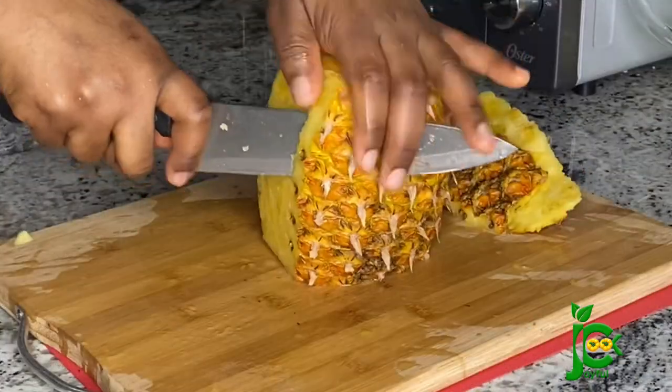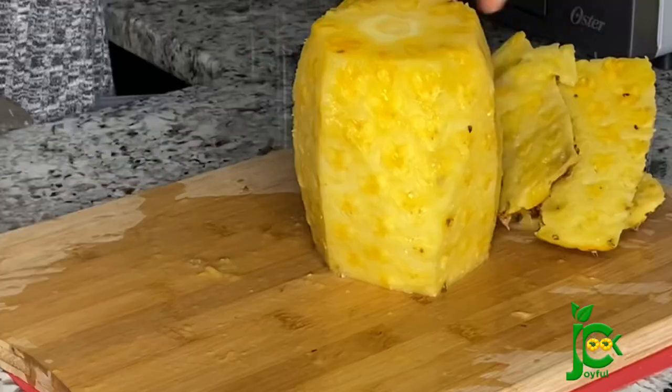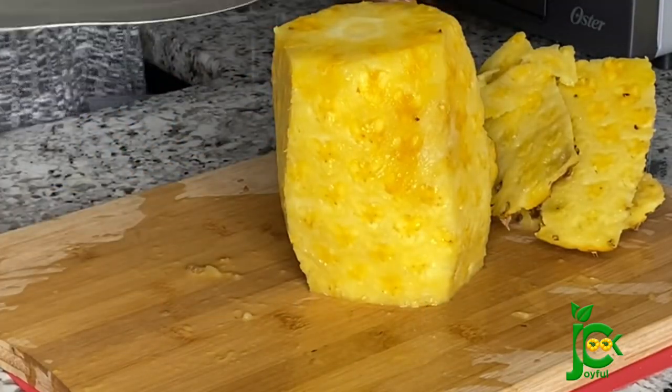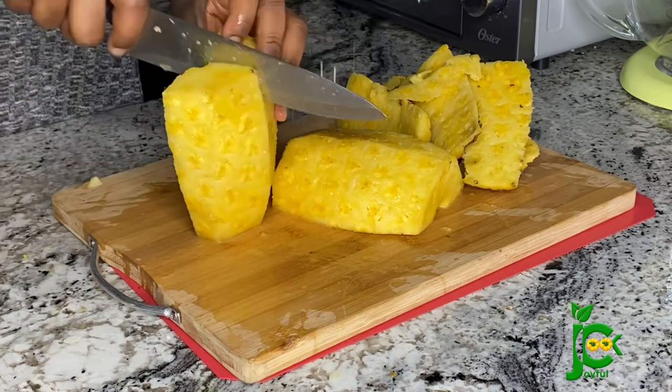Now I'm going to peel the remaining pineapple — remember I showed you two pineapples at the beginning. I'm going to blend this one as well and then juice it out, and pour the juice into the zobo drink. If you have a juicer, that will be the best gadget to use for this process.